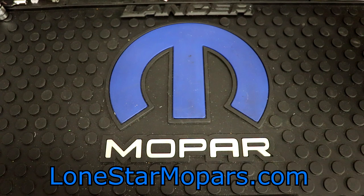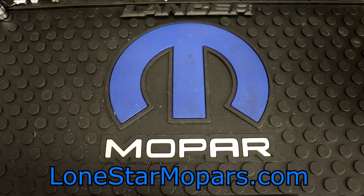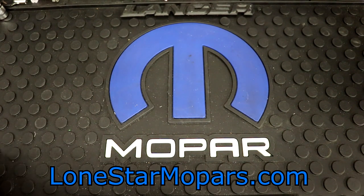Hey everybody, Texas Charter here at Lance's performance shop along with LoneStarMopar.com. It's 11 p.m. out here Saturday night trying to have a good time, and we're going to do that by throwing down.